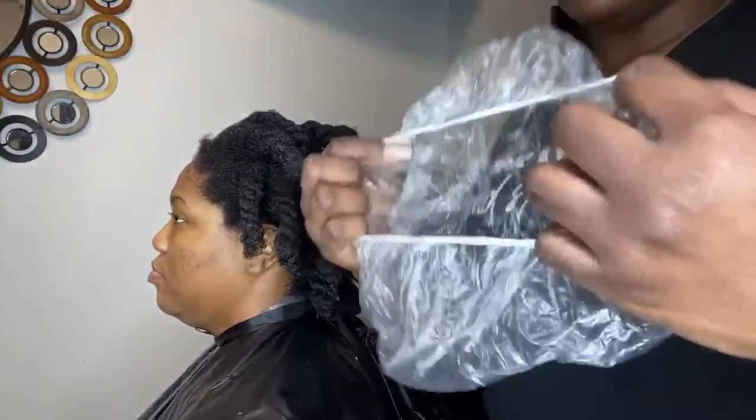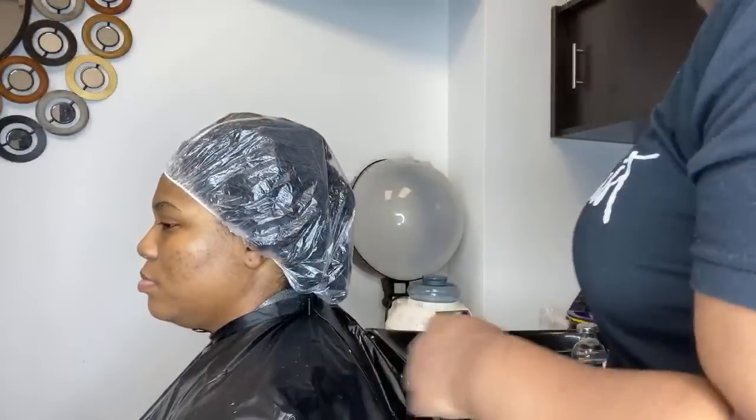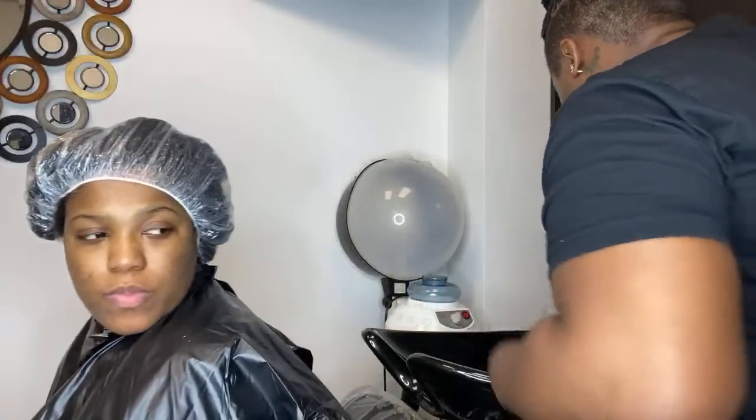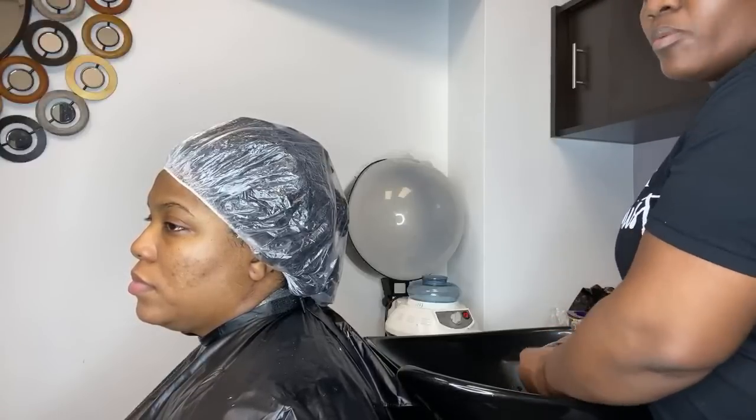I'm going to take the processing cap and put it over the twist. She is going to go under the dryer for 10 minutes. Mind you, the conditioner has already been on her hair for 15 minutes, so this will give her 25 minutes of deep conditioning total — with heat and without heat. You don't want to add a lot of product because you want the hair light and airy since she's getting a silk press — too much product will make the hair heavy. I'm setting my dryer for 10 minutes.